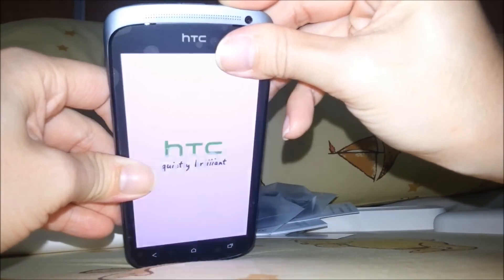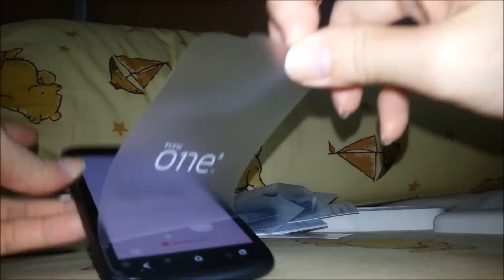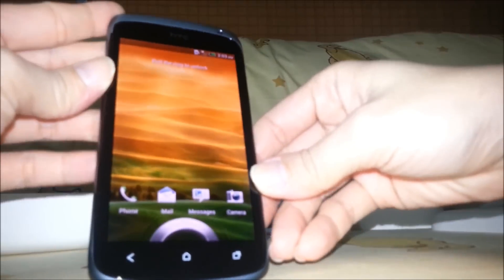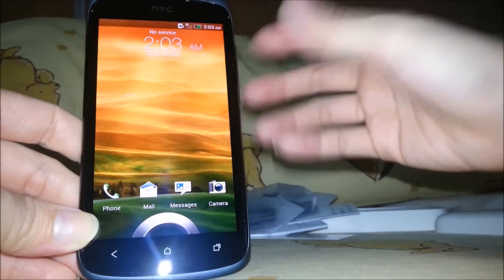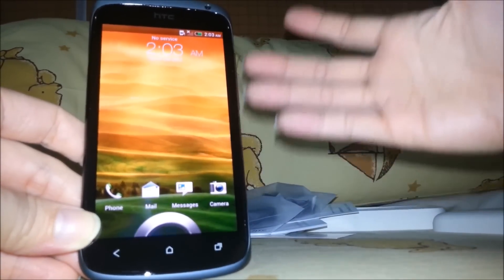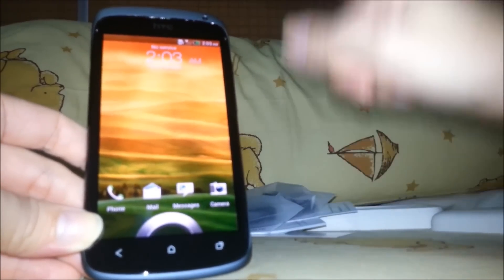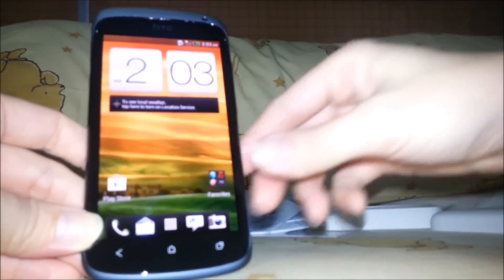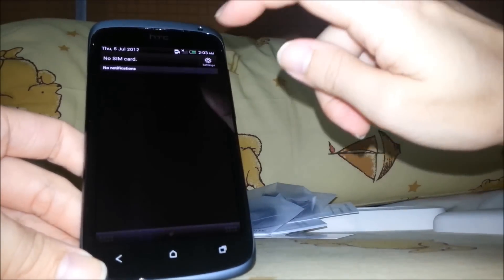Now let's have a look and take off the screen protector. Wow, it's so quick — very fast. You can see the color of this screen is very, very beautiful. When you slide, it comes to the home screen. I think this one is really cool.